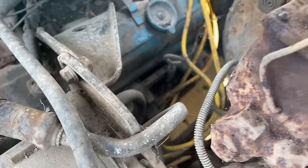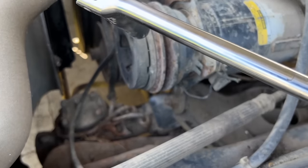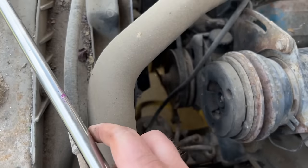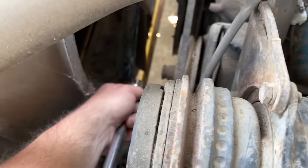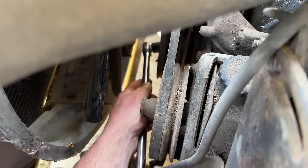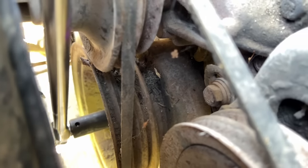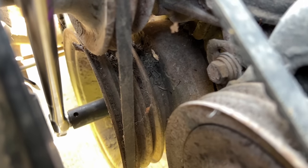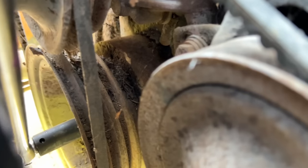It'd probably be a good idea to pull the plugs out and squirt some PB Blaster or oil in the cylinders, but I'm going to skip a few steps and just see if this engine will turn over. I've got a five-eighths socket and breaker bar — probably not the best first step, but it'll give me a quick answer. All I'm looking for is a little nudge. Yes — I think I moved it! I saw it move. Let me get another bite here.